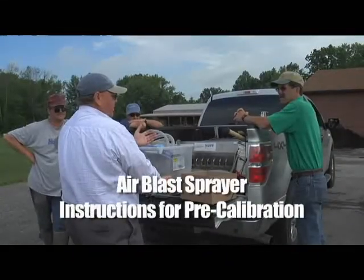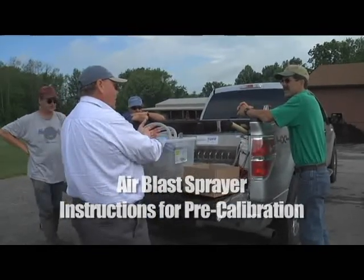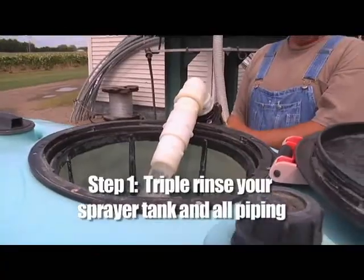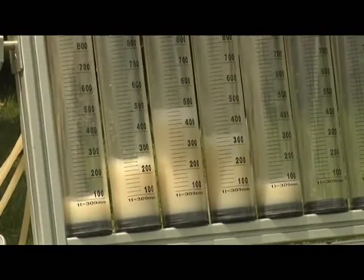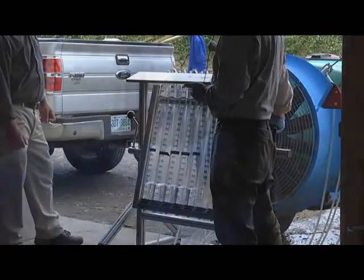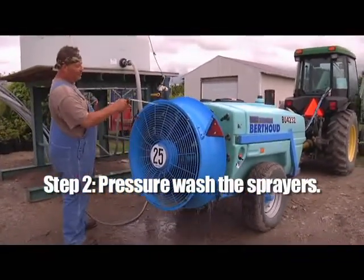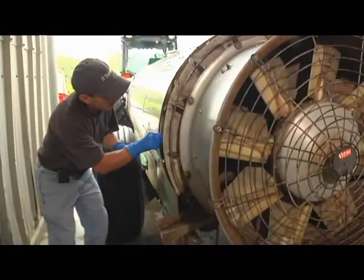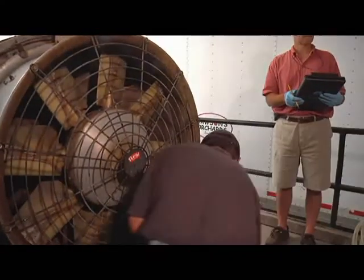However, before calibration can take place, there are a few steps you need to take in order to make the calibration process run smoothly. Let's take a look at those steps. Step one: triple rinse your sprayer tank and all the piping. This is common practice for cleaning any sprayer or pesticide container. It's important for the safety of those doing the calibration testing that there's no pesticide residue that they might be exposed to from the equipment. Step two: pressure wash the sprayer. Pay special attention to cleaning both sides of the nozzles, around the pumps and filters. This should be your regular practice when cleaning equipment used in applying pesticides, and it does help with the safety of those working on the sprayer.